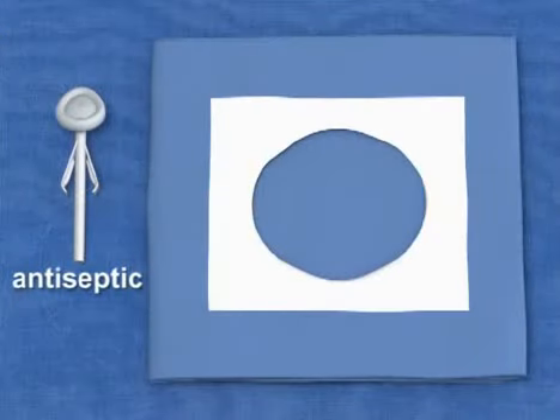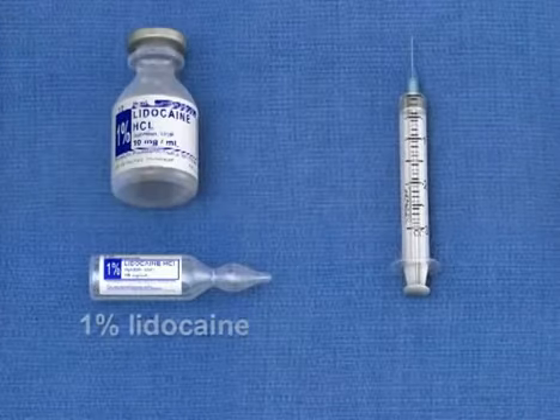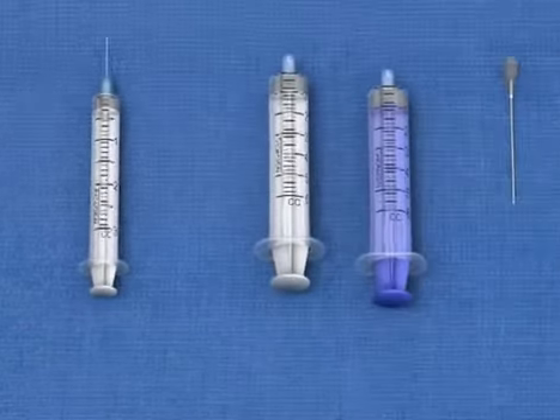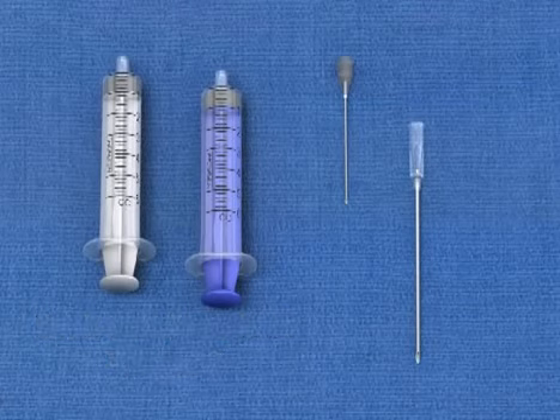A chlorhexidine antiseptic applicator and a large sterile drape or half sheet for sterile preparation. 1% lidocaine and a 3ml syringe with a 25-gauge 1-inch needle for local anesthesia. Several 5ml non-lure lock syringes, which are used for aspiration during the insertion. A variety of needles.